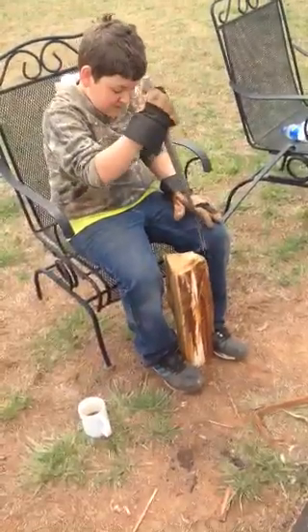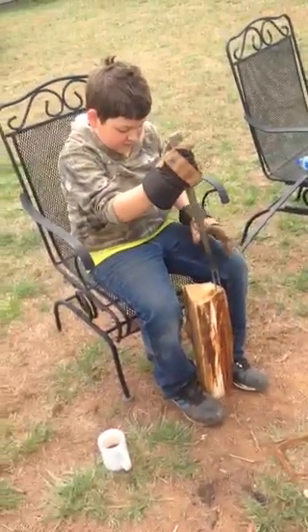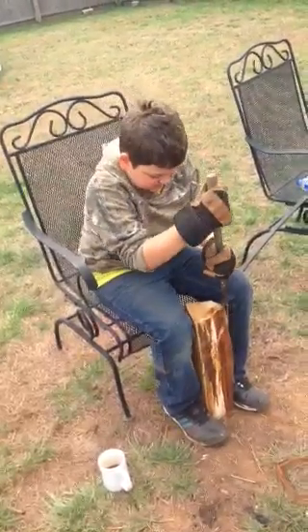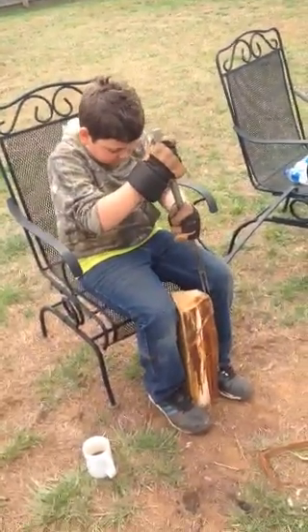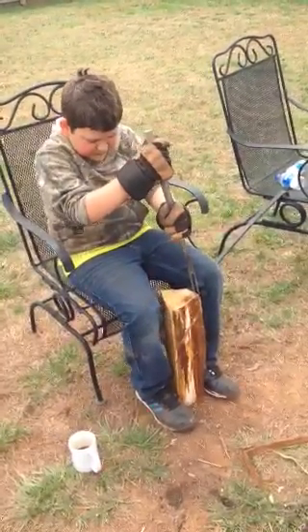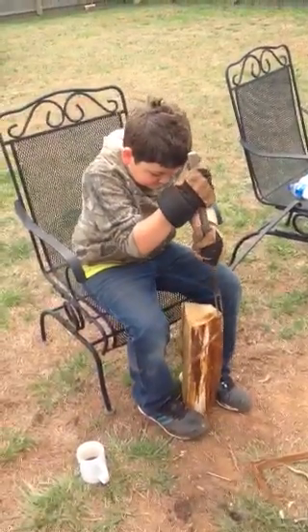All right, Bubba, I reckon we're gonna end this video here because it's about three minutes already. Hey y'all, take it easy — we appreciate y'all coming to check out Big John and Bubba. We'll catch up with you next time. How do you say it, Bubba? Hee-haw! There you go, all right.